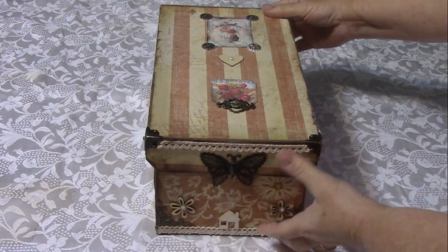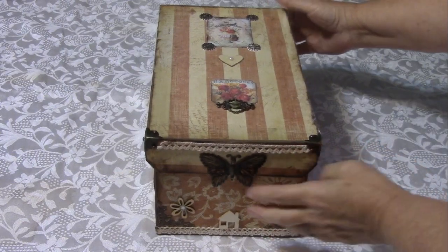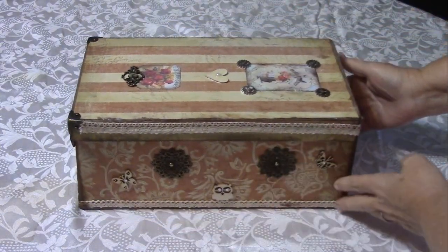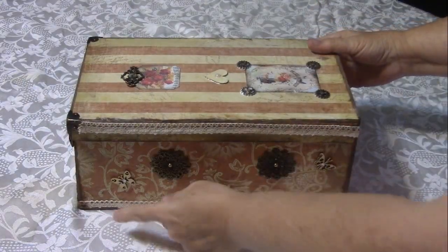Here's the front right here — I used kind of metal and wood embellishments with some vintage lace, and I love how it turned out. I even put some metal corners on here, just a combination. I'm going to turn it around and show you all the sides.